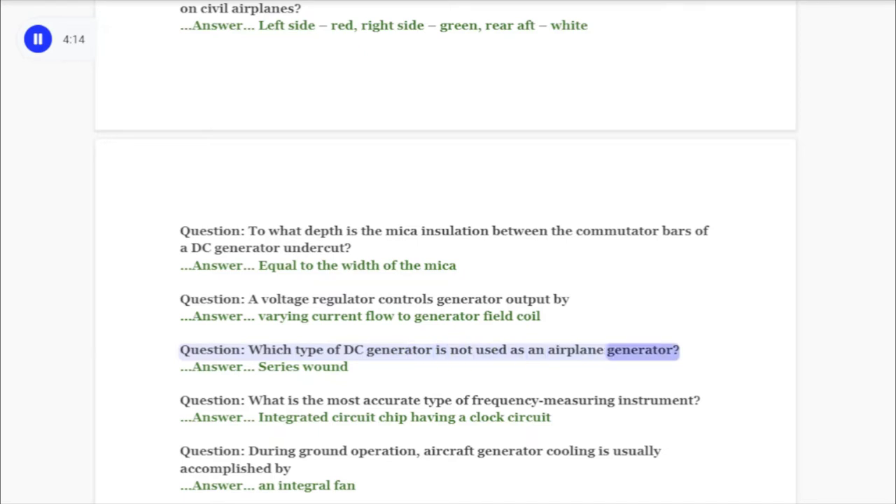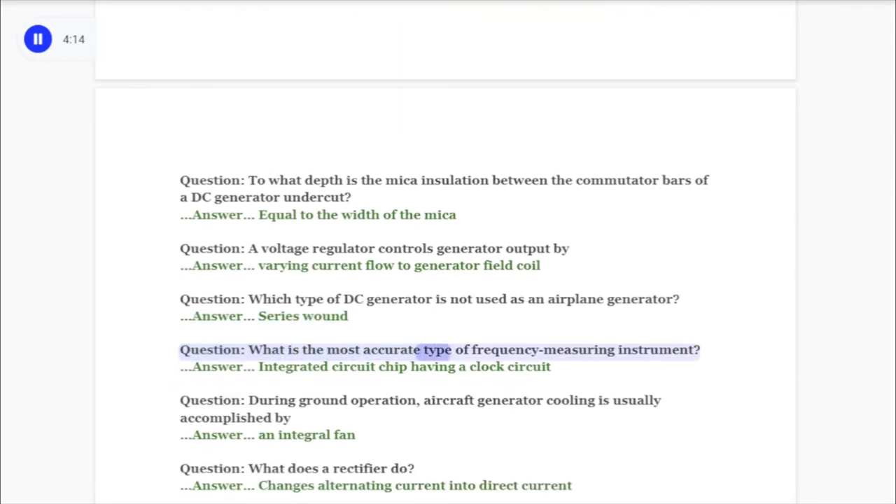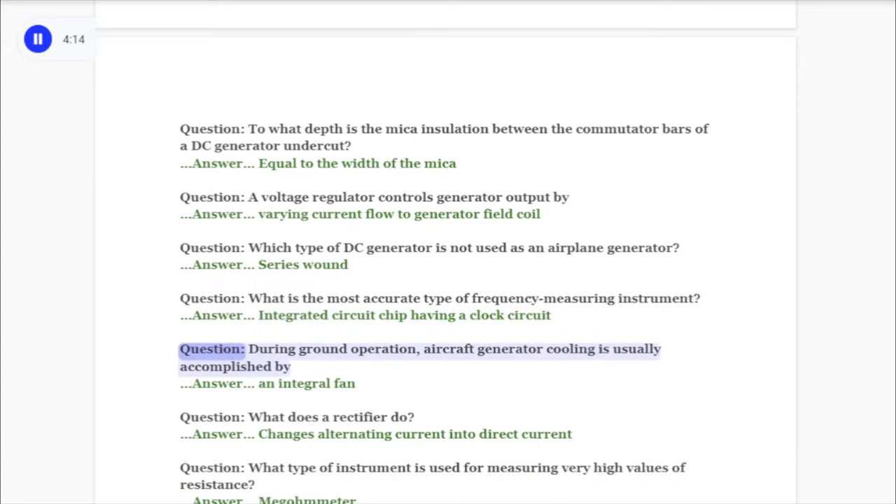Question: Which type of DC generator is not used as an airplane generator? Answer: Series wound. Question: What is the most accurate type of frequency measuring instrument? Answer: Integrated circuit chip having a clock circuit. Question: During ground operation, aircraft generator cooling is usually accomplished by answer: an integral fan.